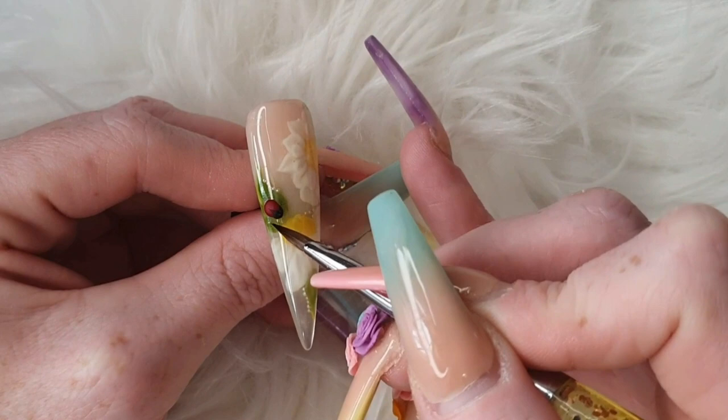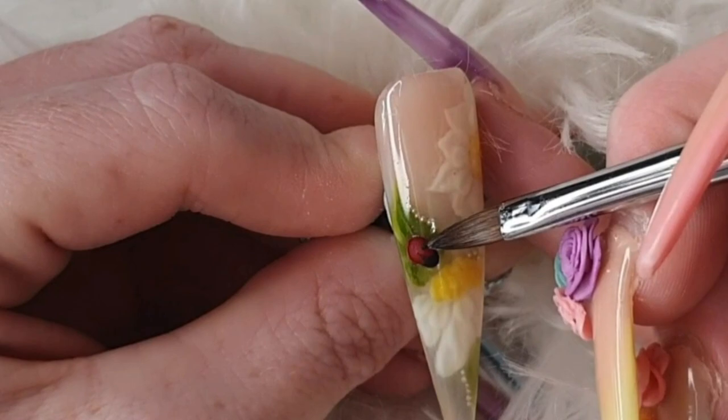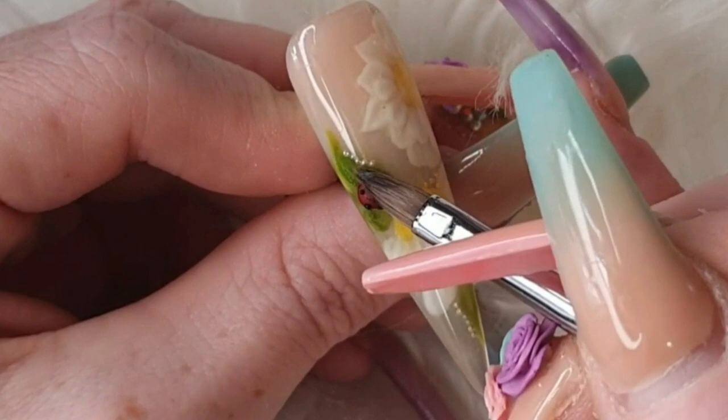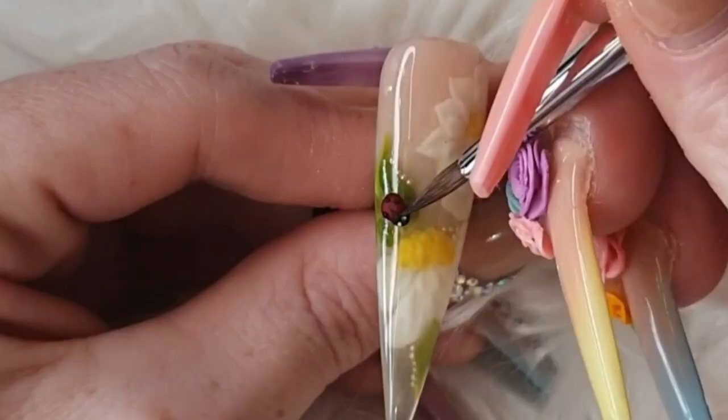Really you could just use some black gel polish and paint his spots on, but me being me I tried to do it with some acrylic spots, which it probably would look better with gel polish — so I'd advise that. And then I'm just putting on these little white bits, and then that's it, the design is done.